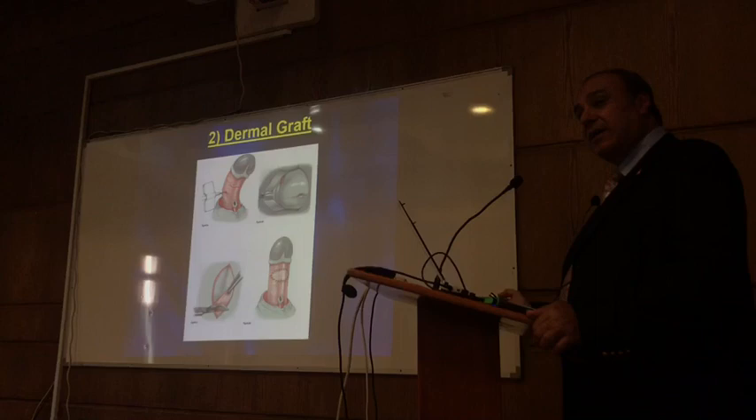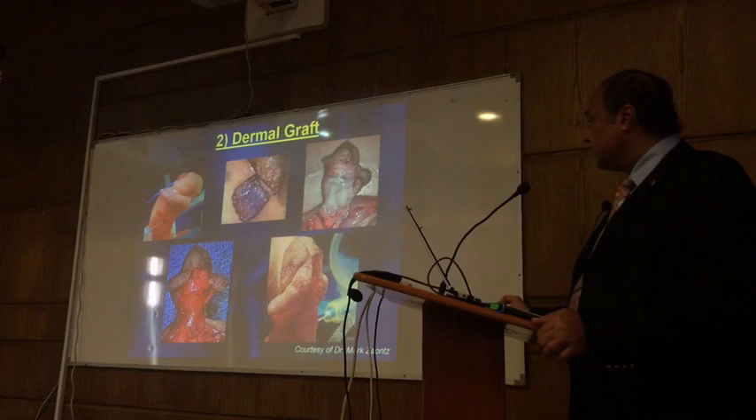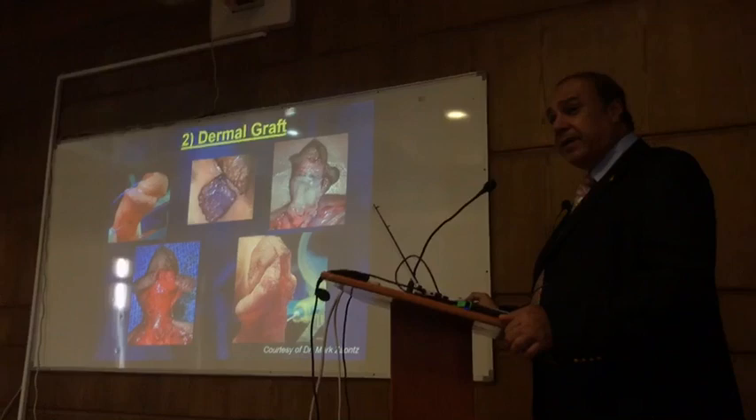This is the graft after being taken. This is not from me — this is from Mark Downs. It is really big. You have to take it larger because it will contract. See how it looks after completing — when looking at the second operation.